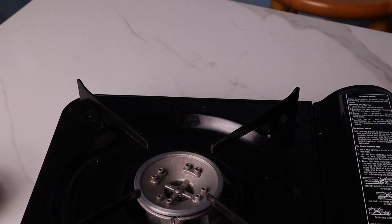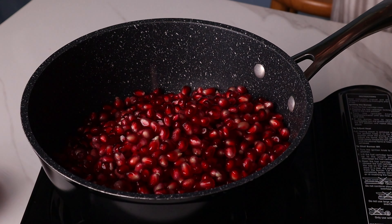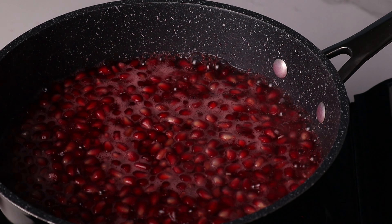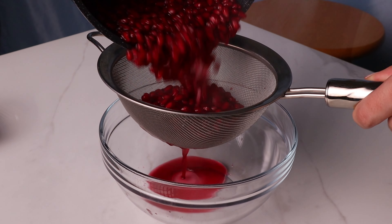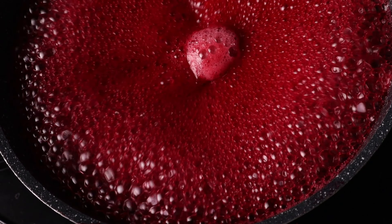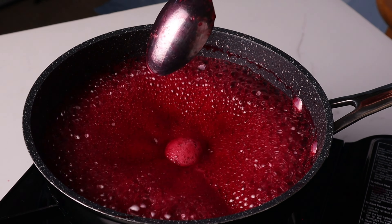Once all of your pomegranates are de-seeded, strain the seeds. In a large pot over medium heat, add your pomegranate seeds, one cup of water, and one-fourth cup of brown sugar. Stir and let that simmer for about 10 to 15 minutes until all of the juices have broken down from your seeds. Strain the mixture and pour the syrup back into the pot. Place it over medium heat and reduce until you get a true syrup consistency. Set that aside to cool while we move on to the cake batter.